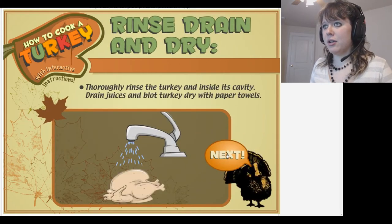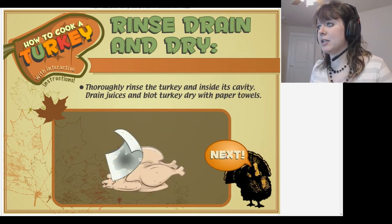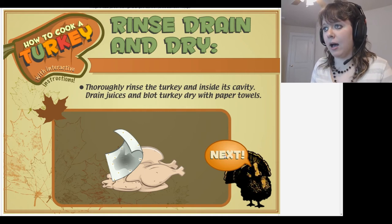Rinse and dry your bird. Thoroughly rinse the turkey and inside its cavity. Drain the juices and blot the turkey dry with paper towels.